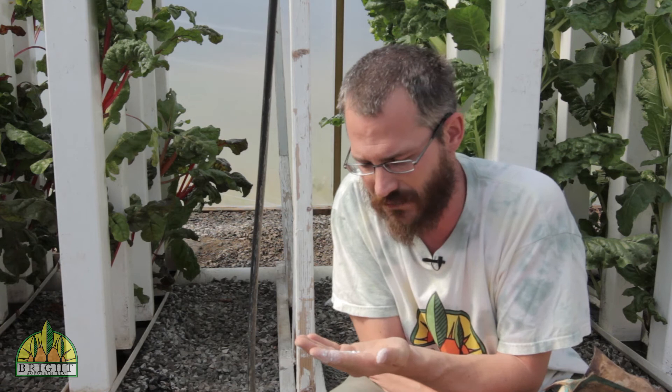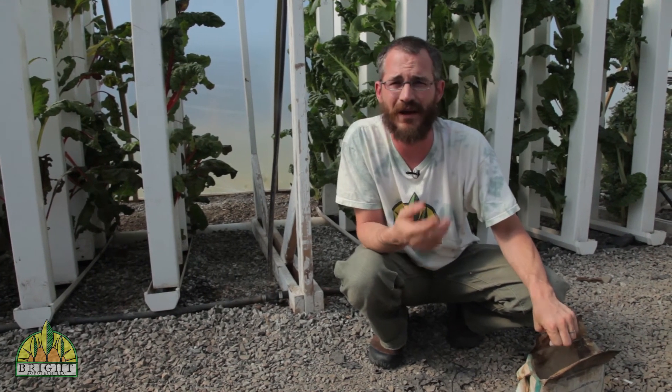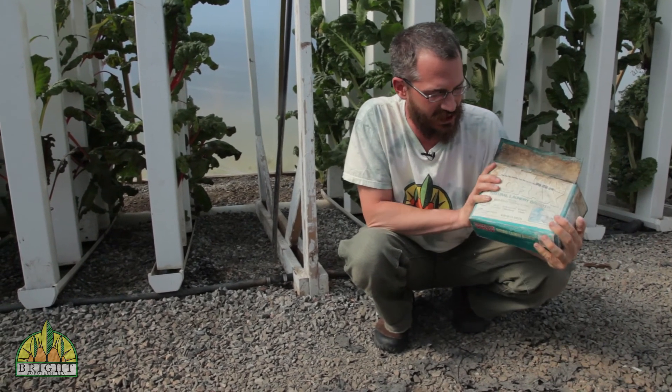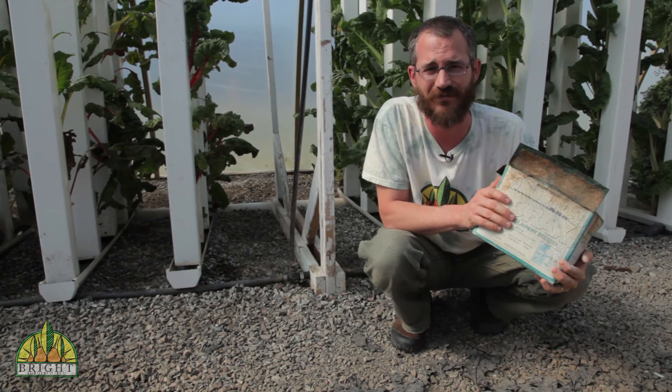Maybe every two to three months my system gets this much boron and that's how we supplement it. To recap, you don't want to be worrying too much about boron unless you're seeing some poor root development and you know your potassium is okay. Go buy yourself some borax soap — it's going to last you basically until the end of your life and it's going to be a really cheap and easy way to supplement boron.